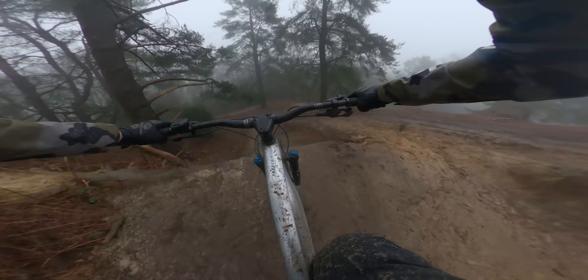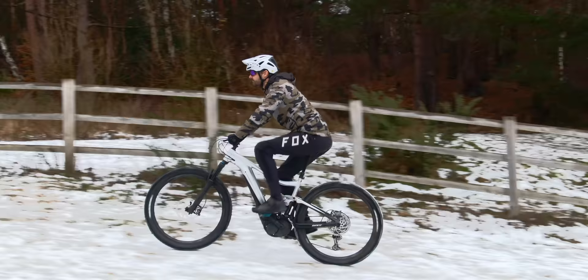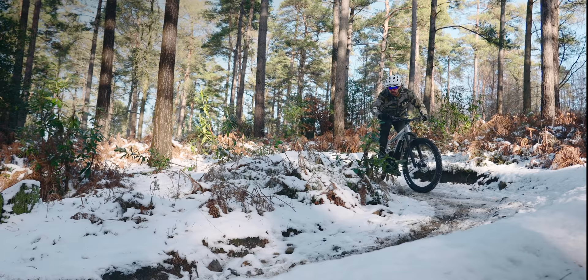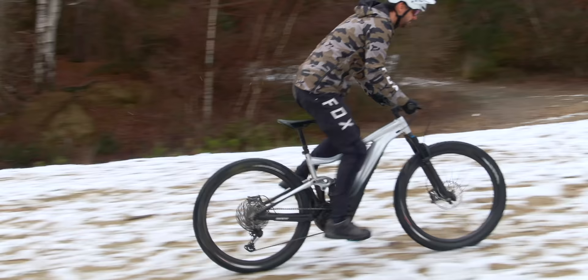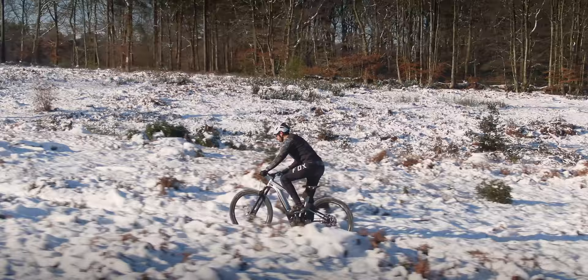The Surrey Hills offers a mixture of short descents with tons of steep climbs — a perfect place to test an e-bike's trail capabilities, handling characteristics, and climbing abilities. I tested the bike over a few weeks and rode in all kinds of conditions, from dry to wet and from warm to sub-zero snowy temperatures. This gave me a really good understanding of how the bike performs in some pretty harsh conditions.